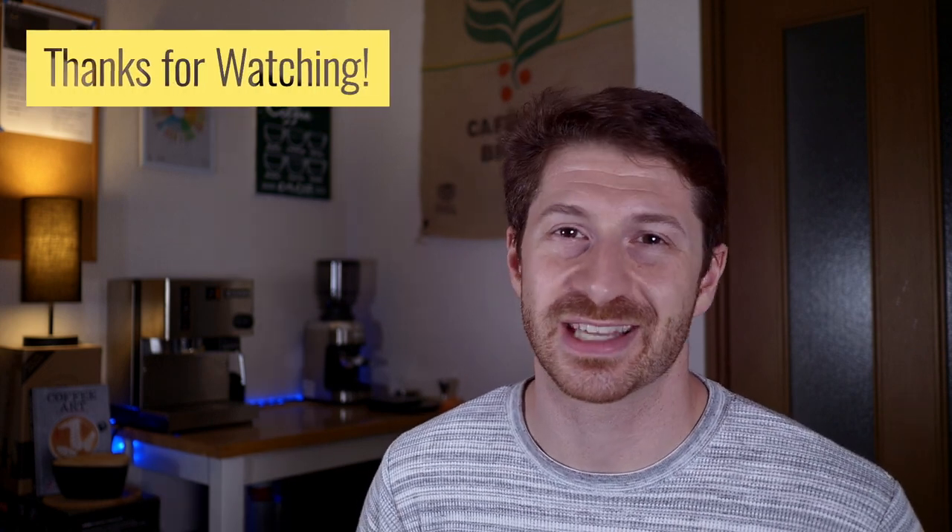If you found this video useful, go ahead and give it a like, and click here to see more of my videos on the best espresso machines for home espresso lovers. I really want to know what you think about this machine — are you thinking of picking up a Sanremo Cube, or do you think there are better options at this price range? Let me know in the comments below. Thank you so much for watching and I'll see you on the next one.